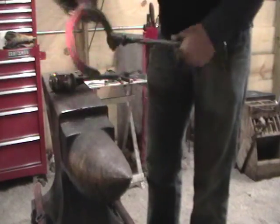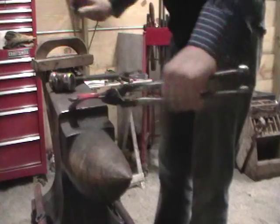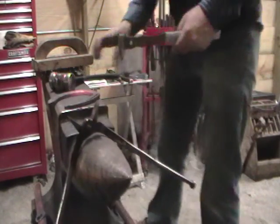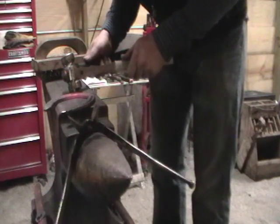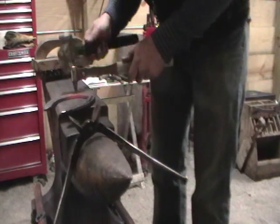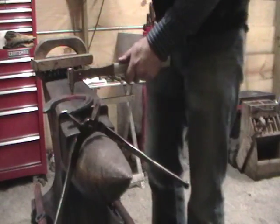I like to punch my nail hole at a much lighter heat. This just prevents a lot of undue distortion and also keeps your tools from getting too much overheated. The nail hole calls for it to be outside of the fullering. I'm going to punch this for the MX fixture.